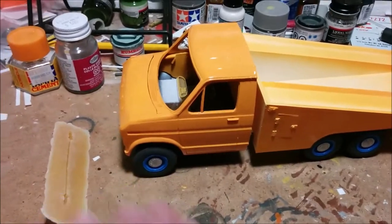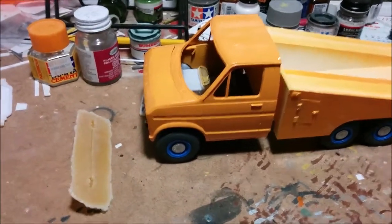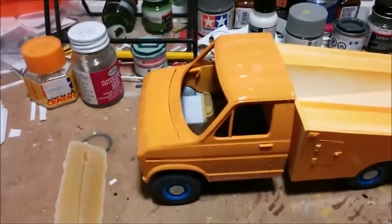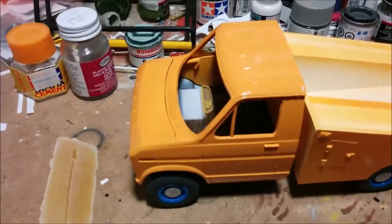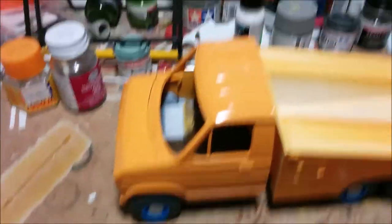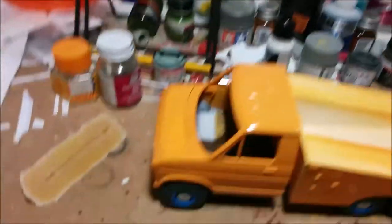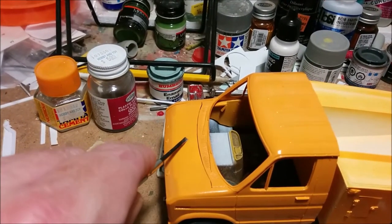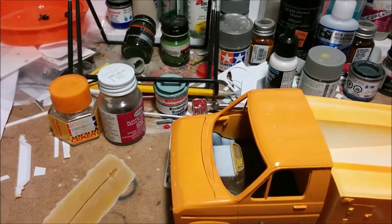I'll be the first person to say that flames on a van are ridiculous, and that's probably why I'm going to do it. I've never painted flames on anything before. The flames are going to come up about halfway up the hood and come back a little farther.